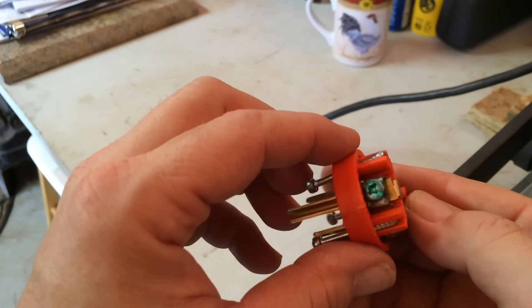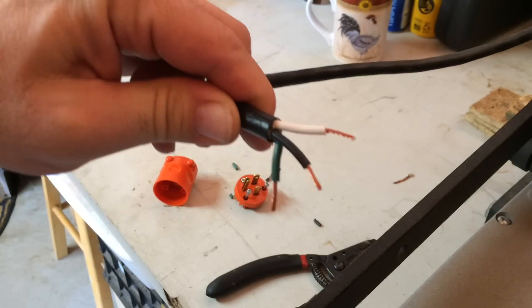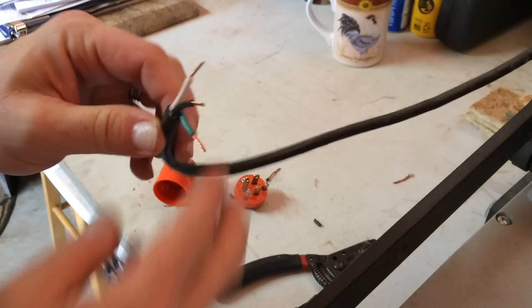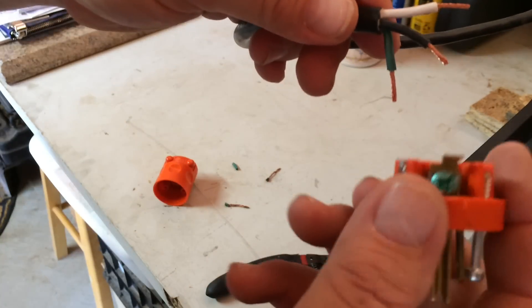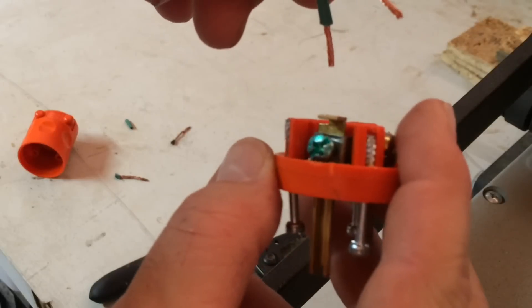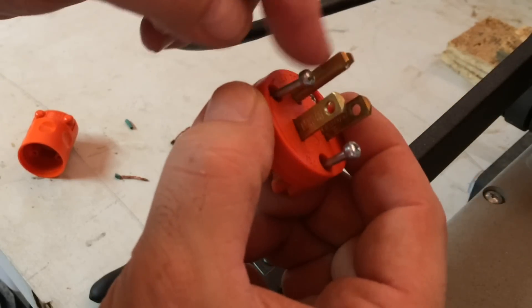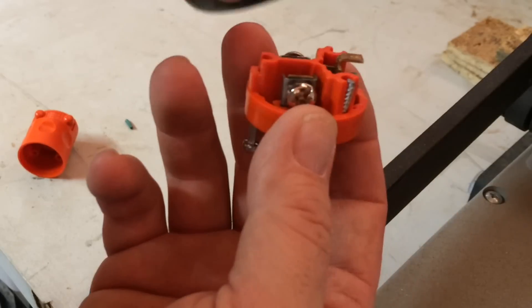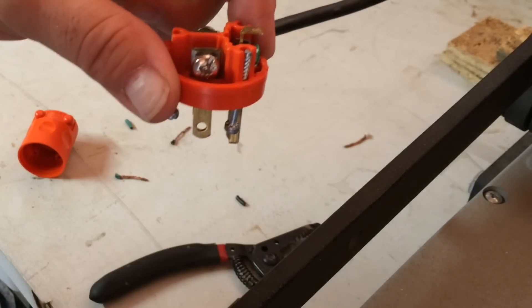These three ends right here — you're going to cut them just long enough to fit into the clamp portion of the prong on the new plug, which I've done here. I'll show you how they go together.